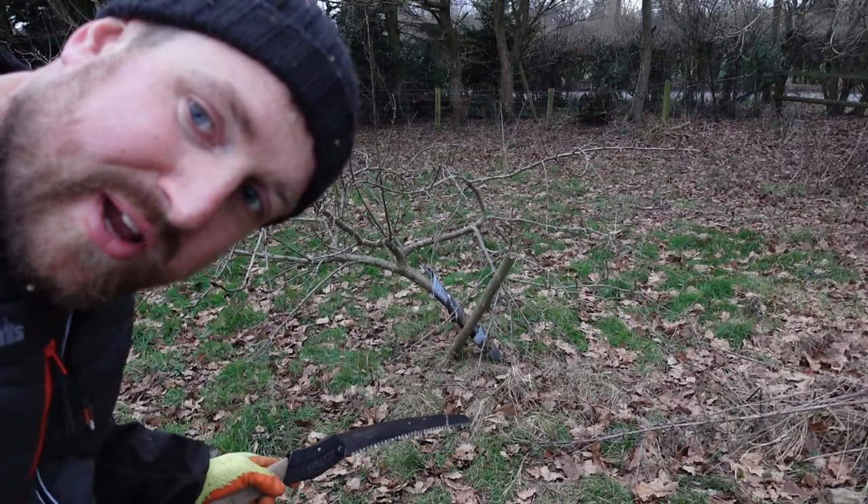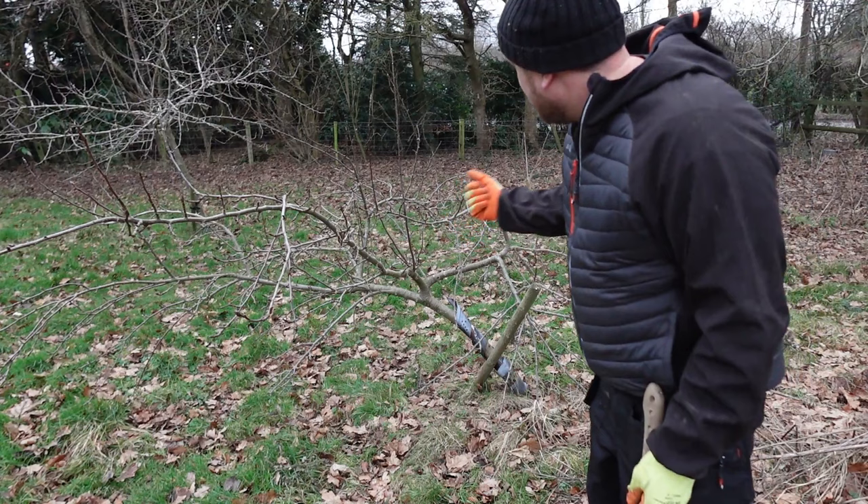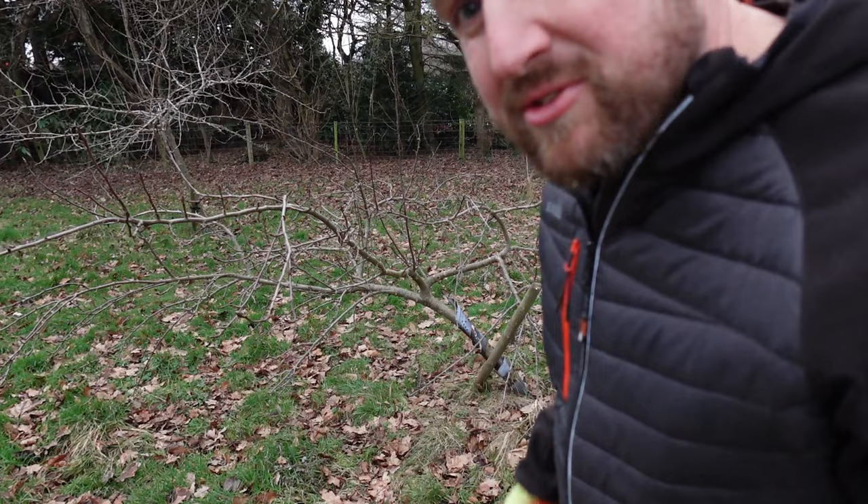So this tree needs a bit of love. I think it's an L-star and it needs jacking back up, so I think we'll do that another day before we prune that one, because it's kind of on the wonk.